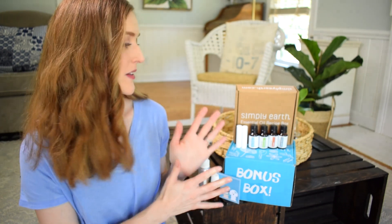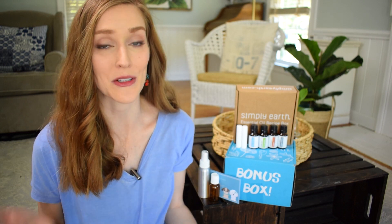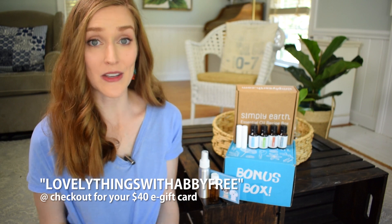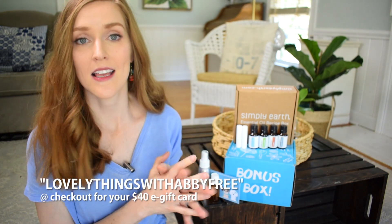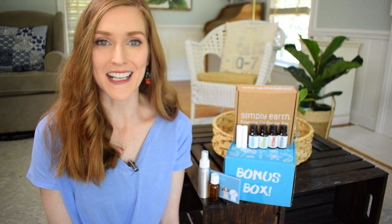Thank you so much for joining me in my unboxing of the Simply Earth essential oils recipe box for this month. If you've been thinking about giving Simply Earth a try, now is a great time to join, especially with that $40 e-gift card you get when you sign up using my code below. I'm always so amazed at the value you get with Simply Earth — pure essential oils, all these extra goodies, and education on how to use essential oils. I do hope you'll give them a try, and if you do, let me know how you like it. I look forward to seeing you in my next video. Bye!